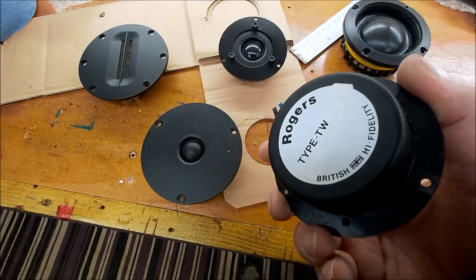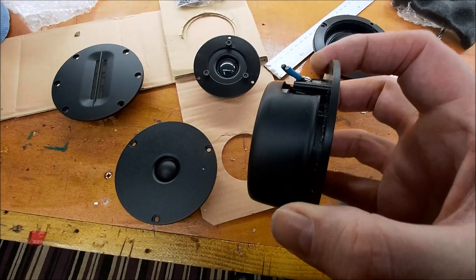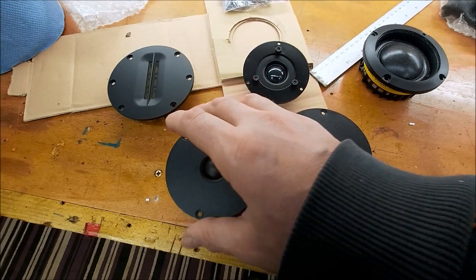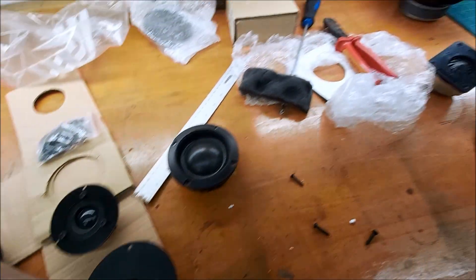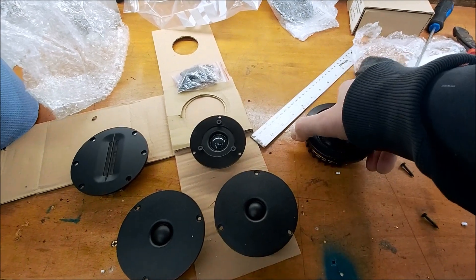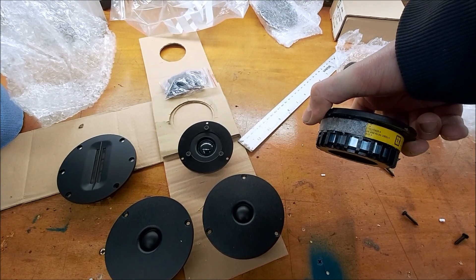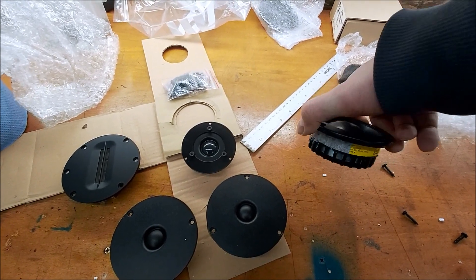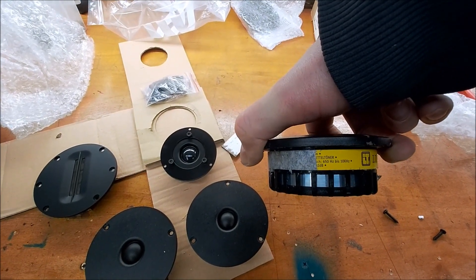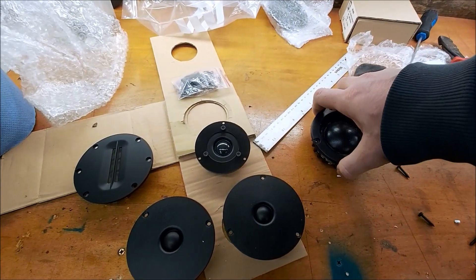These have come out of a pair of Rogers C33s, which are a centre speaker, hence why they've got the shielding cup on them. We'll keep those on there, but they're exactly the same — 8 ohm as well. The woofers are 8 ohm, and the mids — I think they're 8 as well. Looking at that, 650 to 10kHz, plus minus 2 dB. Very nice. We're going to measure all these soon.